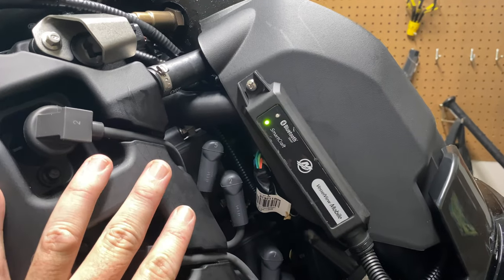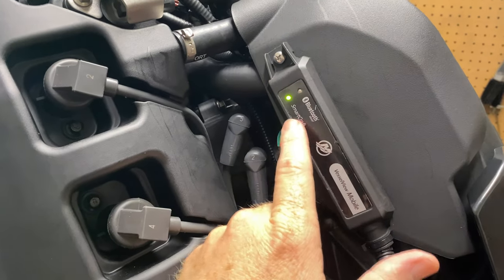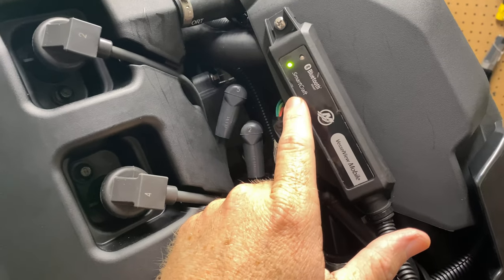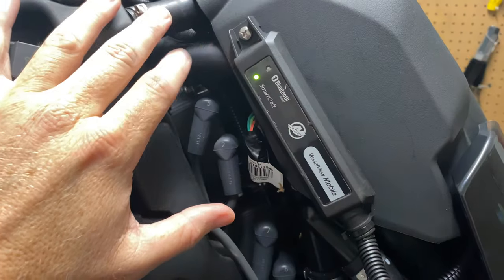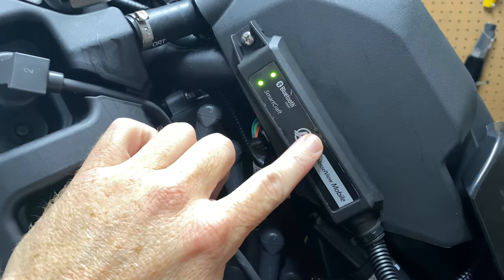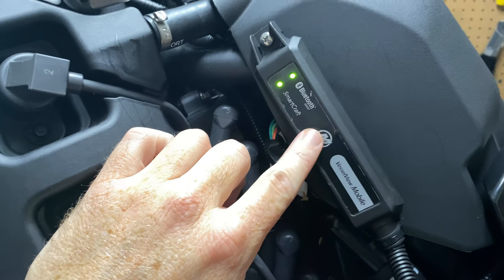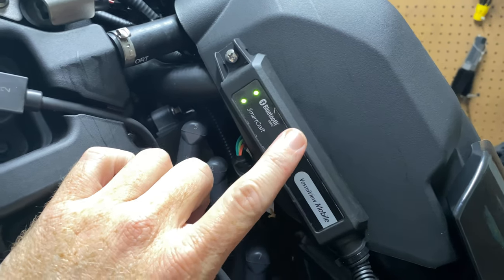I just put the motor in the key-on position — obviously didn't turn the motor all the way on. But as you can see, I've got the green light for SmartCraft and the Bluetooth light working. So when you download the mobile app — that's the last step — you'll be able to connect to this device and start your setup, create your login for the app. It's pretty easy, so I'll show you what that looks like.